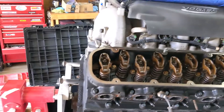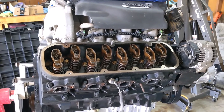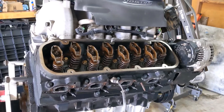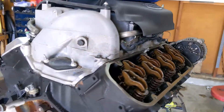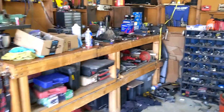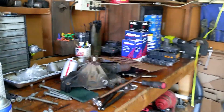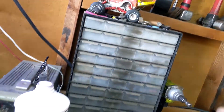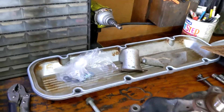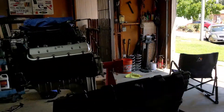I had an issue of all things finding valve cover gaskets. When I ordered them, the company sent me only one. So I'll buy another one and that should be good to go.